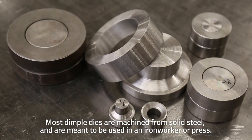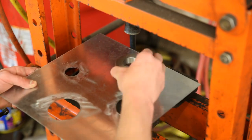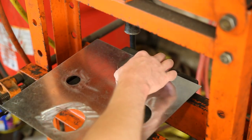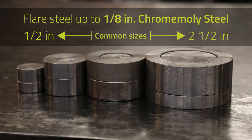Most dimple dies are machined from solid steel and are meant to be used in an ironworker or press. Common sizes range from half inch to two and a half inch, and they can flare metal as thick as eighth inch chromoly steel.